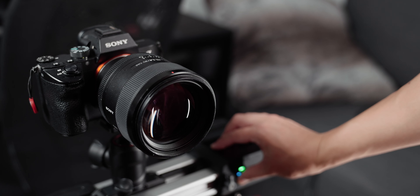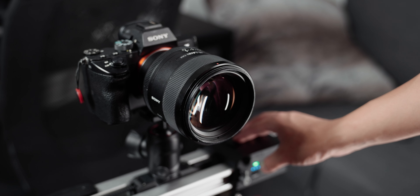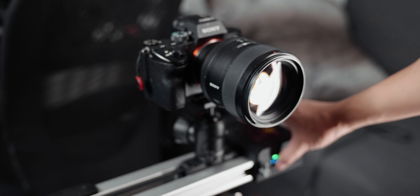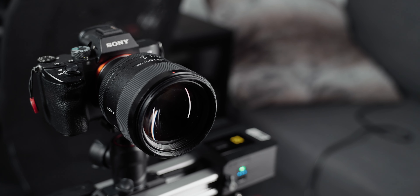Using the forward-backward buttons, you can position your slide carrier where you want it. Once you get it into a start position, double press the power button to set your first keyframe. Then move the carrier to the end position and double press the power button again to set the second keyframe. Once both keyframes are set, double press the power button to make the carrier go from one keyframe to the other. Press the forward, back, and power button simultaneously to loop between your keyframes indefinitely. To clear your keyframes, just long press the forward and backwards button.